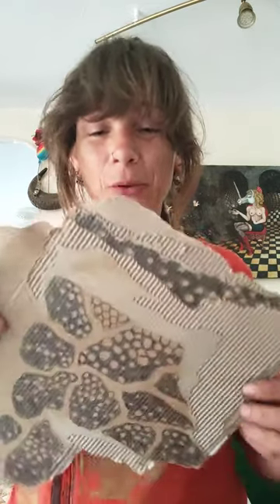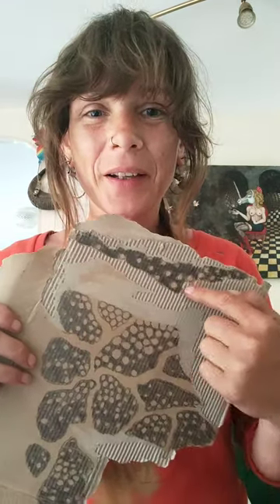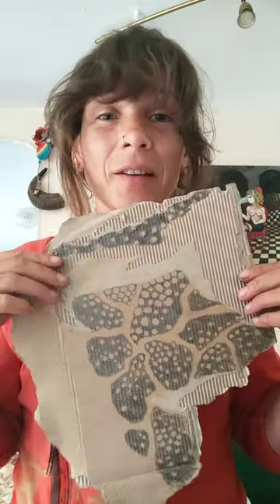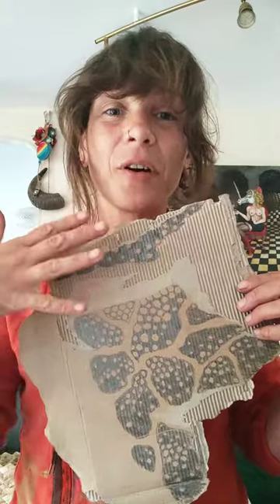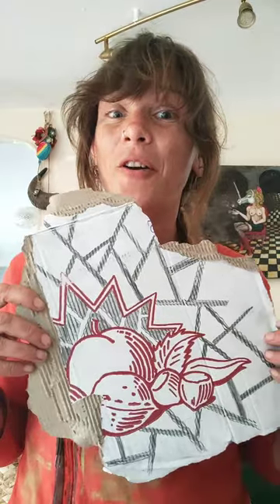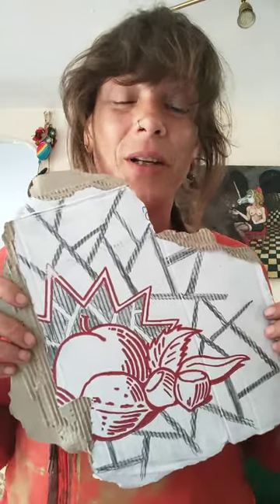Do not hesitate as well to use the different layers in the cardboard to create this kind of overlapping effect and depth in your design — or even to use the existing pattern already present on some of the boxes you'll find.